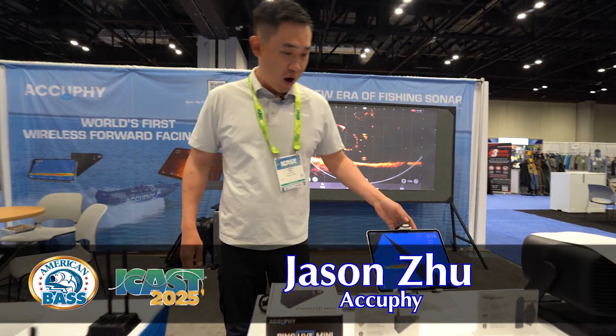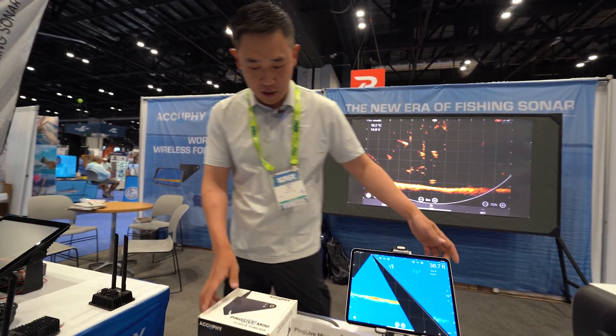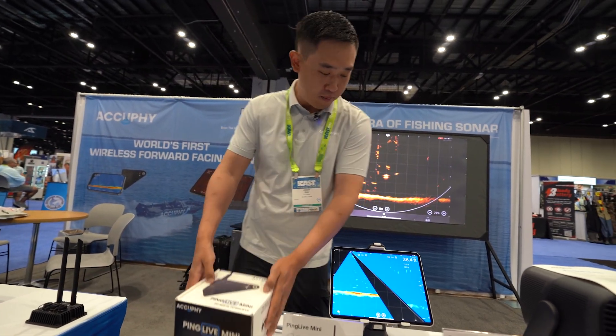Hi everyone, you are at the AccuFi booth. This year we are bringing in a brand new product: PING LIVE MINI, an entry-level live sonar product.